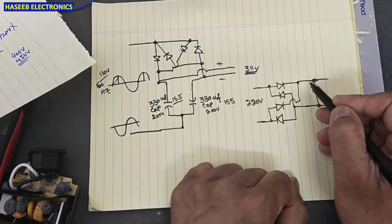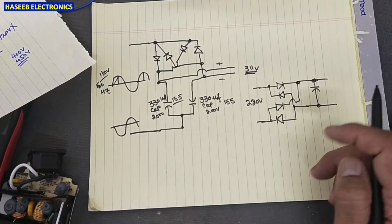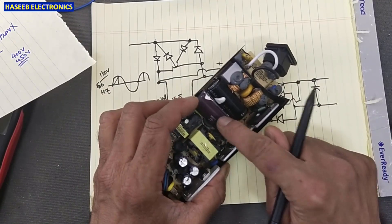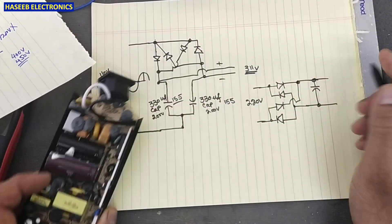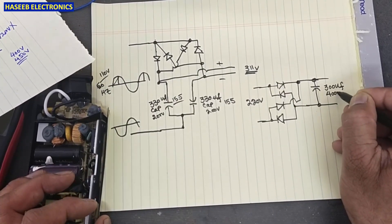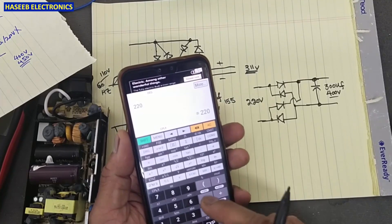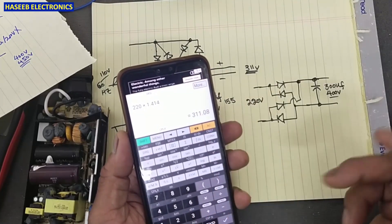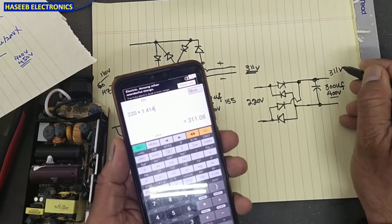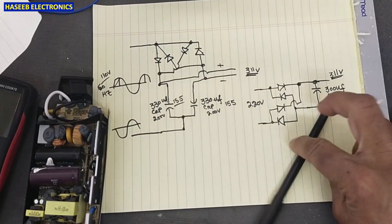Now the output is 220 volts. That is why I used one capacitor — it is now 180 plus 120, which is 300 microfarad, 400 volt, with two capacitors in parallel. With 220 volts multiplied by 1.414 we still get 311 volts, so we receive the same 311 volts as before.